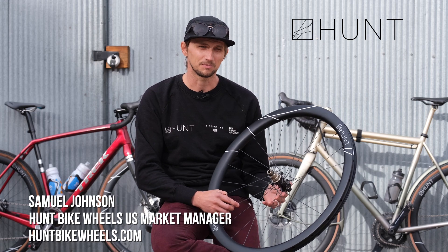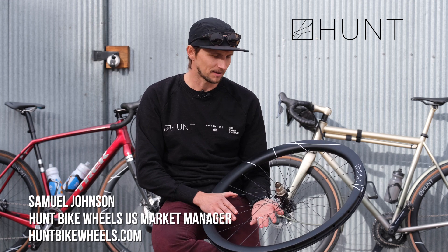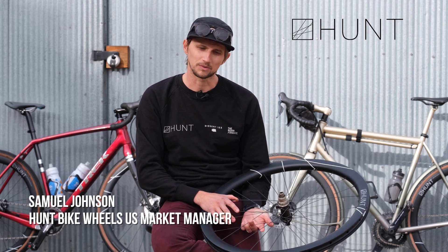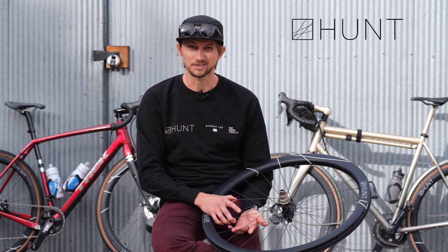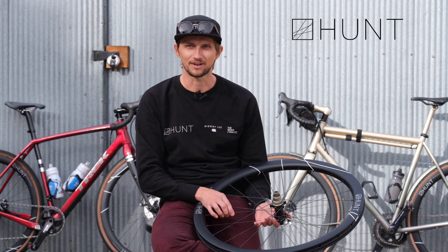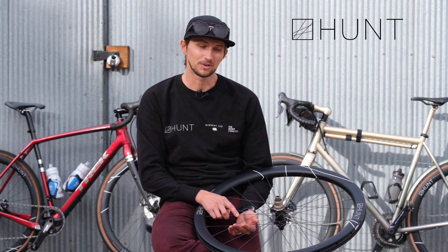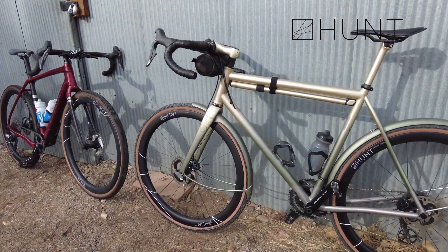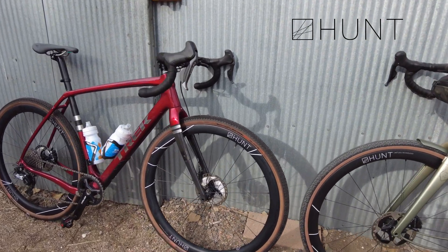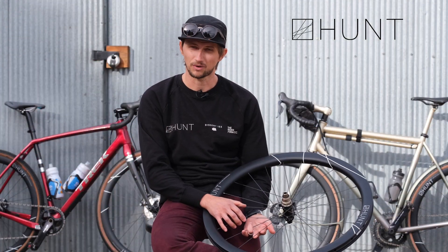Our focus with the Gravel Limitless was to offer something that is much more of a race-dedicated, performance, lightweight wheelset. Our take on this project was looking at how gravel has evolved over the years. Ten-plus years ago when gravel started, riders were really looking to get off the roads, have a sense of adventure and safety away from cars — so the industry responded. We wanted to shift our focus to the more serious gravel racers.